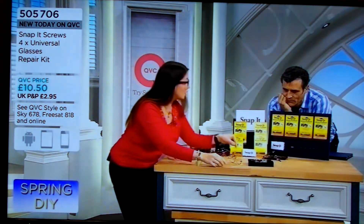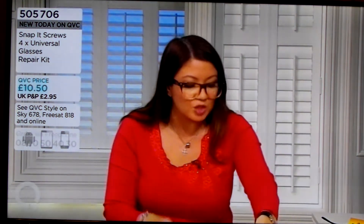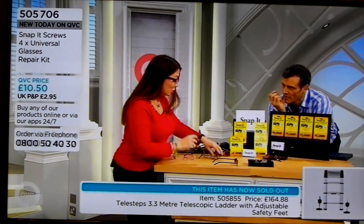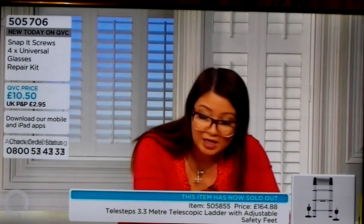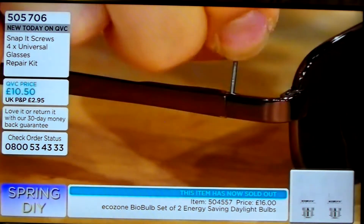And imagine that you've got spring-loaded glasses — this will put them back in alignment. And Simon, even if your glasses have stripped the hinge, these are stainless steel. So if the thread's gone, don't even worry. Choose a larger-sized screw — you get five-sized screws — put it in, and it will actually recut the thread for you. It will cut a new thread. It is unbelievable.